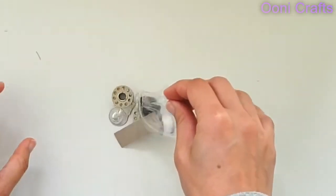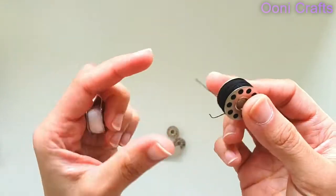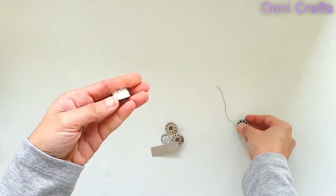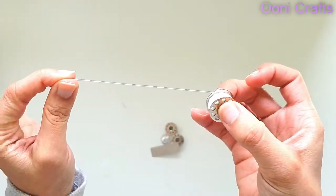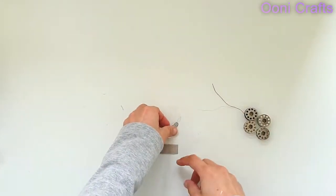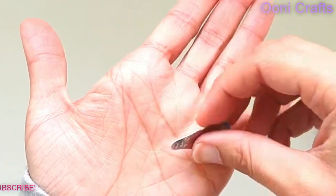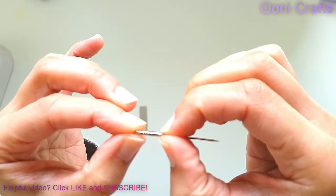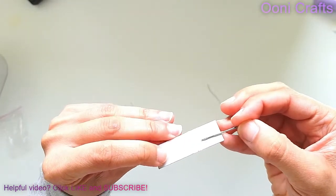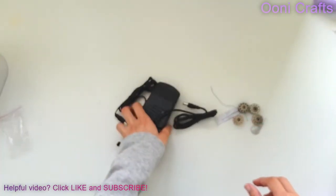The foot pedal plugs in there. The power cord goes in there. They've given us two pre-threaded bobbins — just snip off the beginning of the thread — and two empty bobbins, which is good. That is a needle threader. If you don't know how to use it, let me know and I can show you in a future episode. And that's the needle — it's a size 90, so it's thicker than a size 80. They obviously expect us to sew thicker fabrics with it.